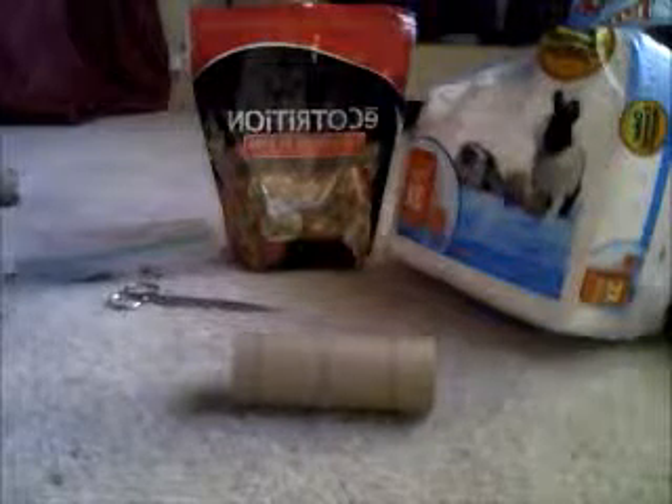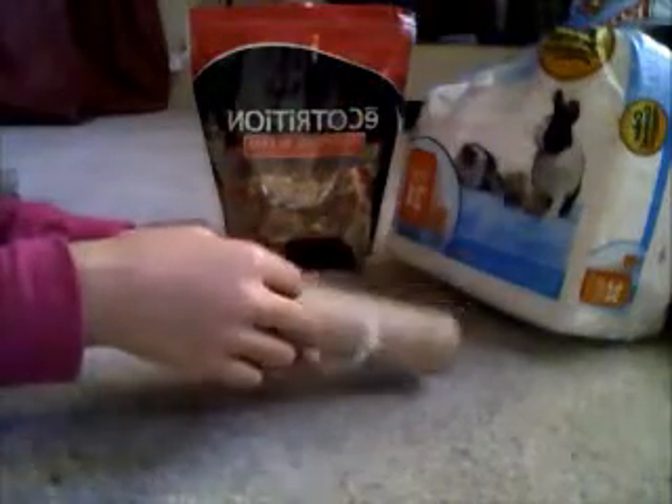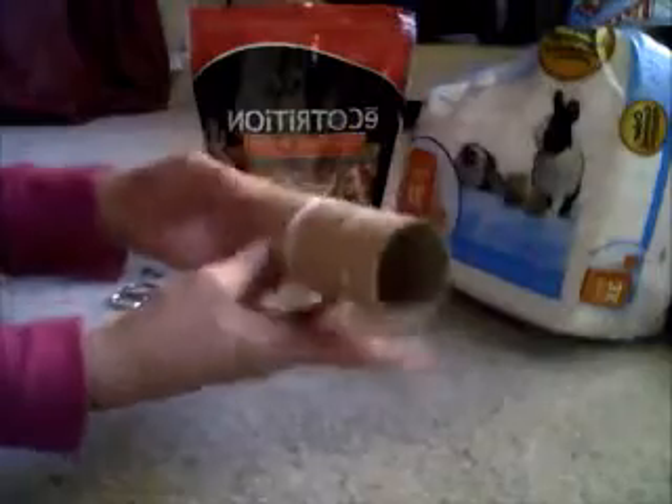Hello, it's dogloverbt99, and I'm going to show you guys how to make a really cool, safe treat toy for your gerbil or hamster.